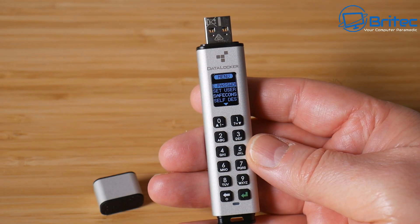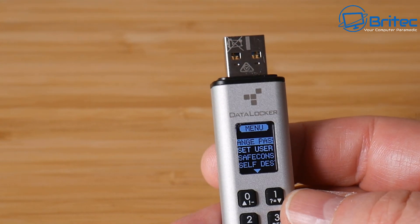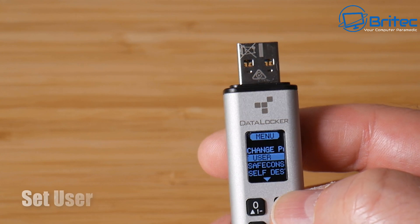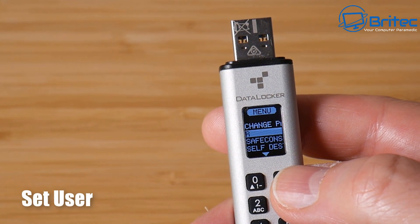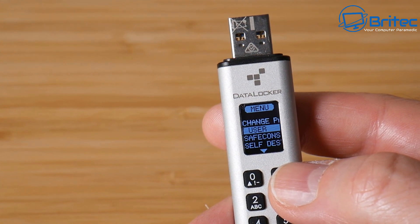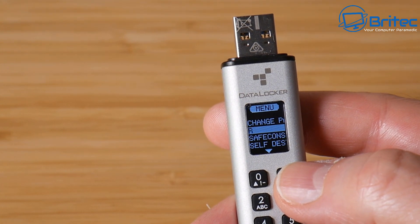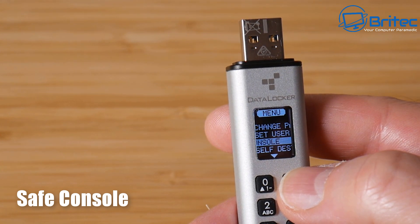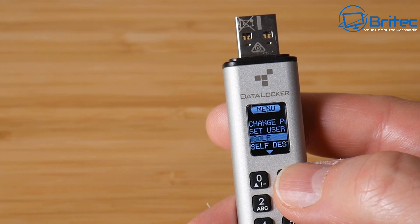Let's take a look at the menu system. The first option is Change Password, which lets you update your password directly. You can also set up a user account in addition to the administrator account — two accounts in total — and configure what that user can access on the device.